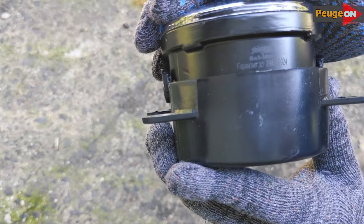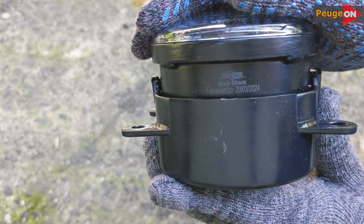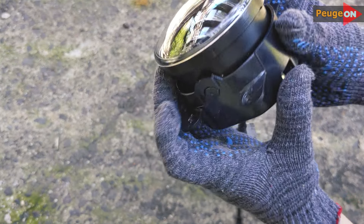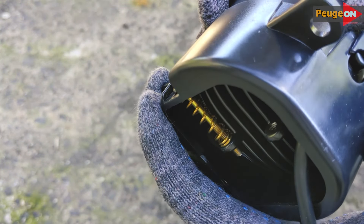Inside, there are five diodes consisting of three large and two small. The warranty is laser engraved on the body. This mounting part is made of plastic, while the headlight body itself is made from metal. At the back, there's an adjustment screw to move the headlight up and down. The wiring is well done. Everything's made to a pretty high standard.